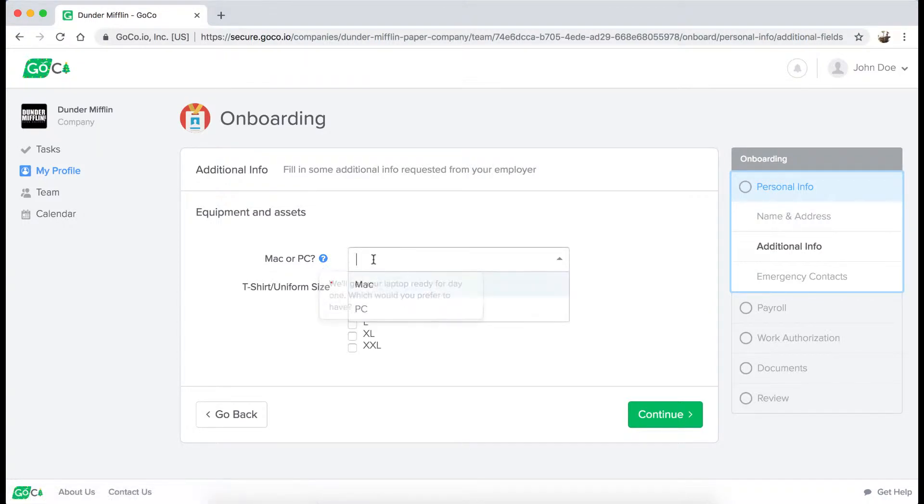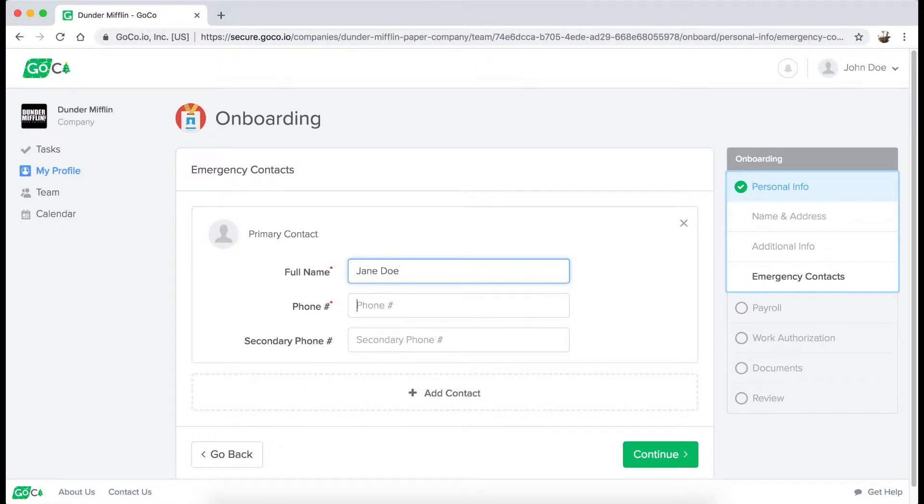Here, I'll select my computer preference and t-shirt size. You can even add your emergency contact information.